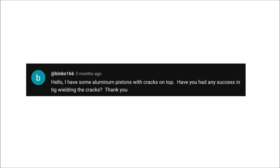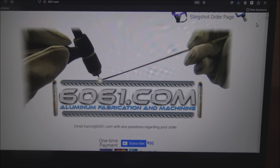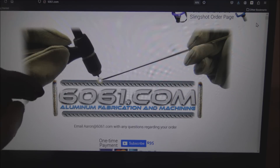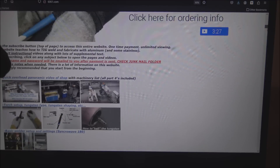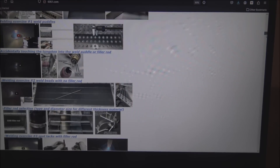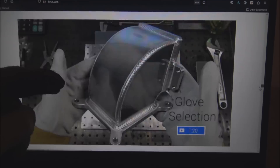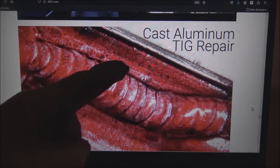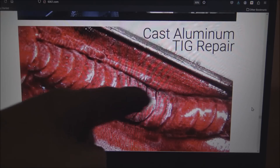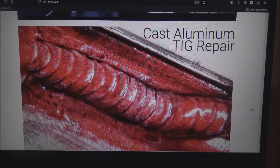I have some aluminum pistons with cracks on top — have you had any success TIG welding the cracks? No, I've never welded up cracks on pistons and I probably wouldn't recommend it, especially if they're cast pistons, because to do it properly you'd have to groove them out and weld them in, and by the time you get done you'll probably have distorted them and they won't fit in the sleeves or cylinders properly. On my website I've got a video showing how I did a cast aluminum TIG repair — I grounded out the cracks, filled it with a weld, and used dye penetrant to check for any cracks I didn't see.